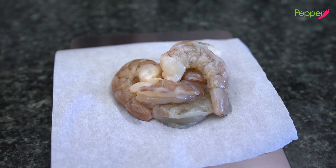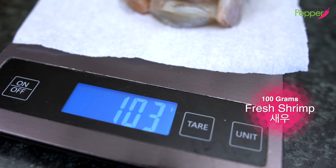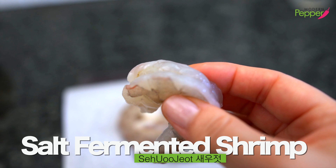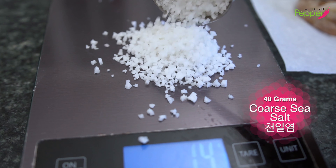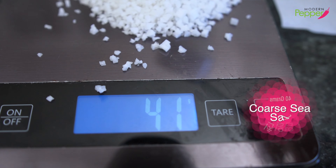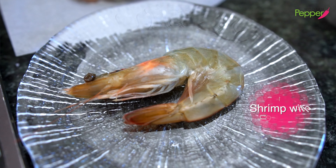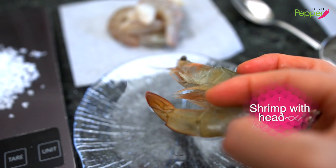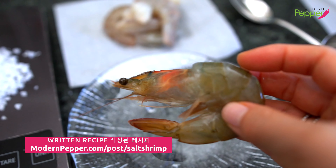To make our homemade salt fermented shrimp, saewoojeot, we need about 100 grams of fresh shrimp with the tail removed and deveined. And we need a quarter cup of coarse sea salt, preferably weighing in about 40 grams. And to this, we're going to add one whole shrimp with the head on — this is just going to add extra juice and yummy taste to our salt fermented shrimp.